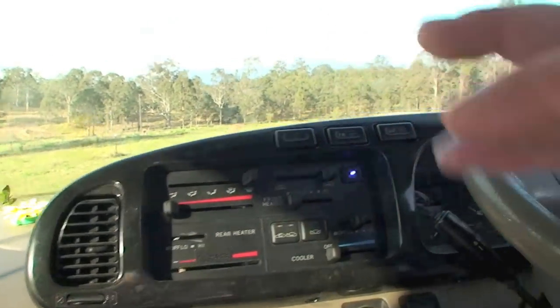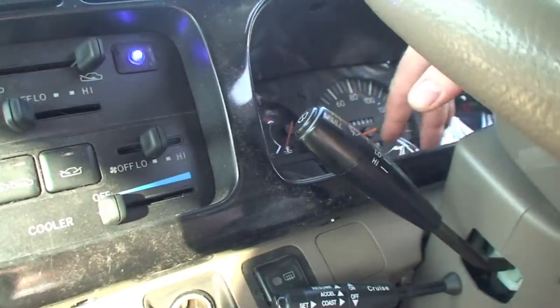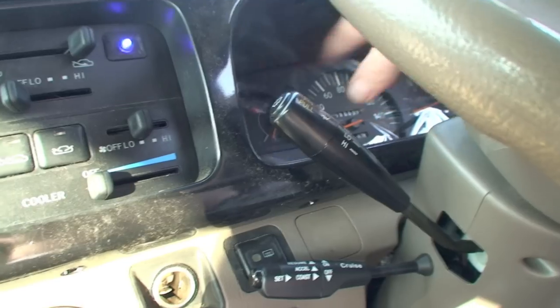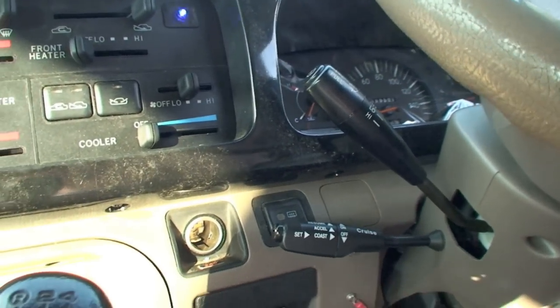This whole black surrounding here will just come off, easy. And if you want to take the speedo and taco out, that's straightforward — there's four screws on that and you can actually take that out, unplug it, and whatever you're doing with that.